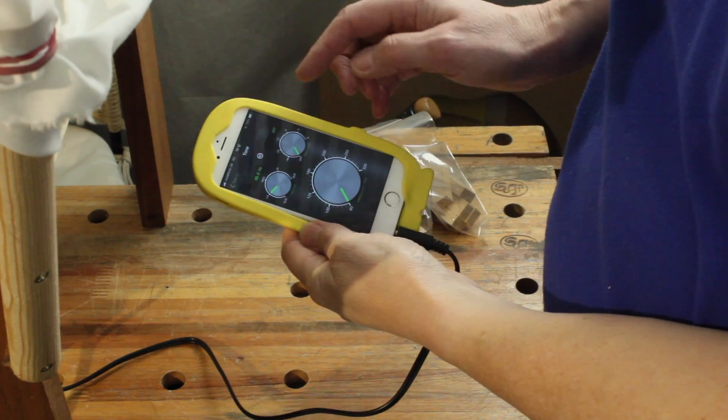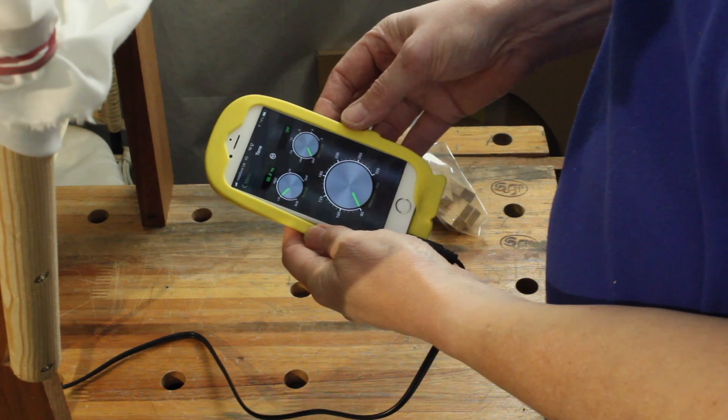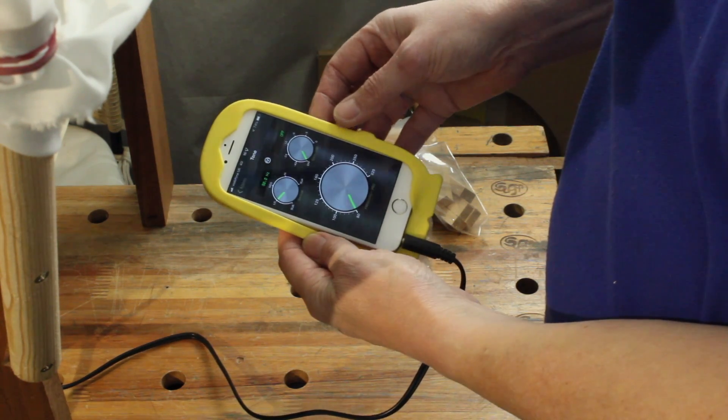I'm using a tone generator app. The basic version just does sine waves. There are add-ons for other wave shapes, sweeps, and things, but this is all we need.